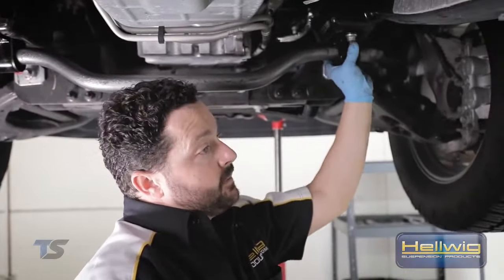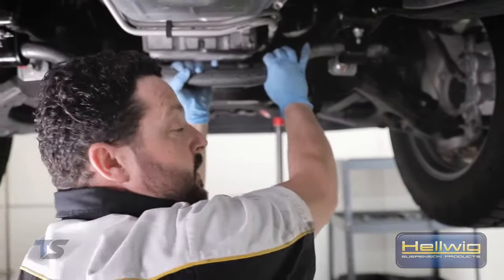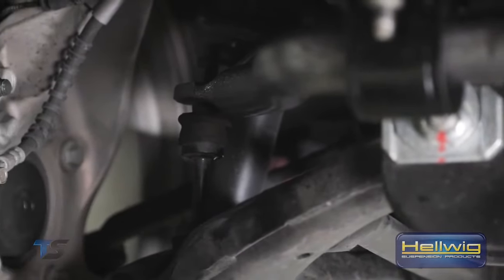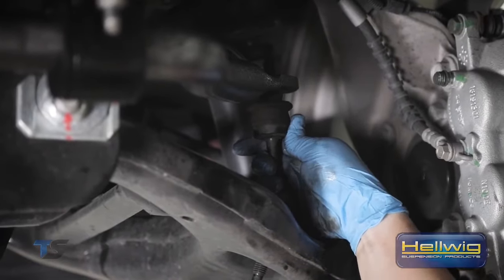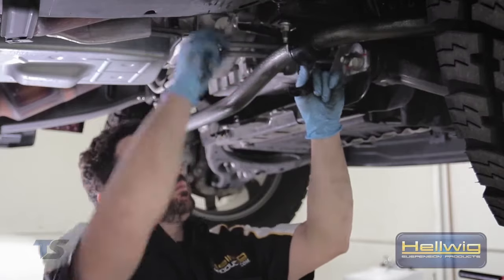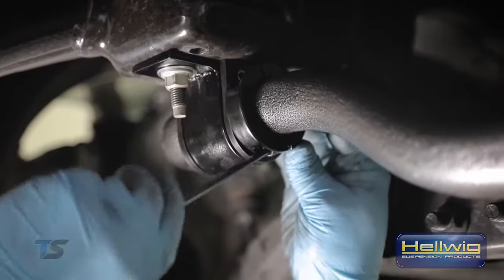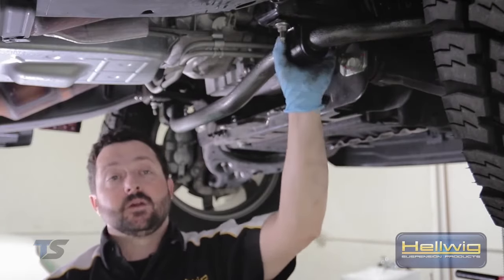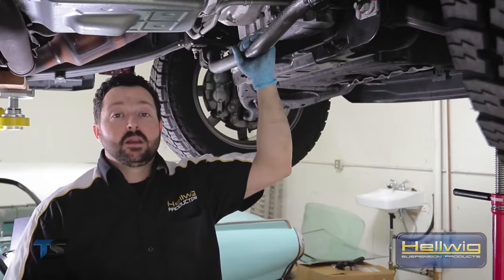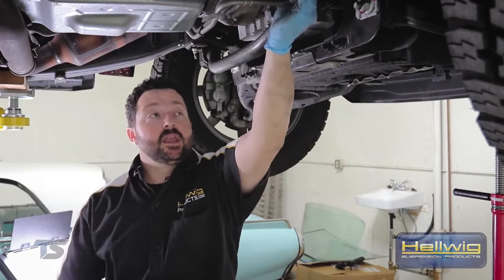We've snugged up the U-bolts to the frame rail — leave them a little bit loose so there's some play. You want to adjust so the end links are as vertical as possible on both passenger and driver side; that ensures it's set up properly for final torque. When tightening down your lock collar, make sure you're getting equal tightening on both sides of the collar — don't over-tighten one side, as you'll strip out the collar and render it useless. Everything is now buttoned up on the front sway bar with mounting brackets and lock collars nice and tight, torqued to factory specifications.